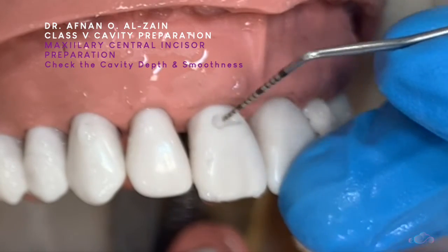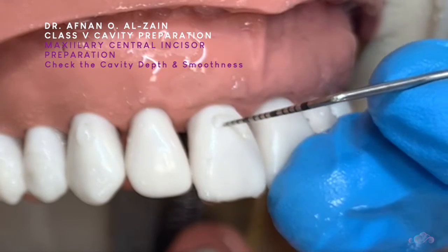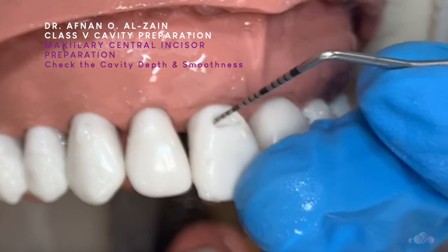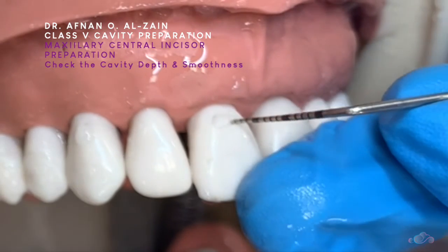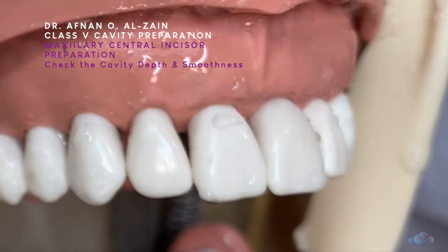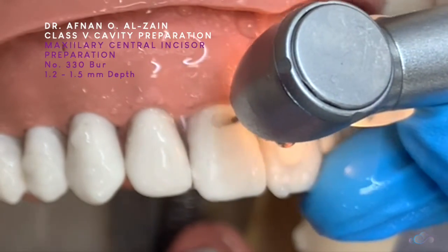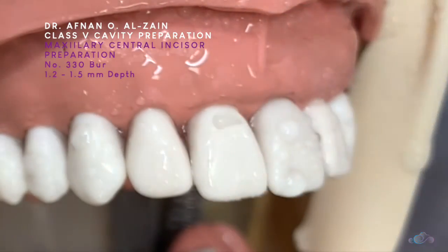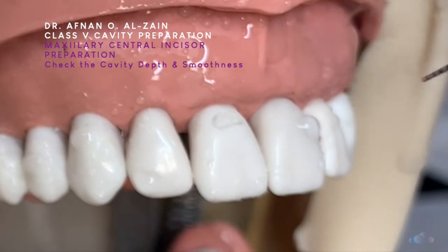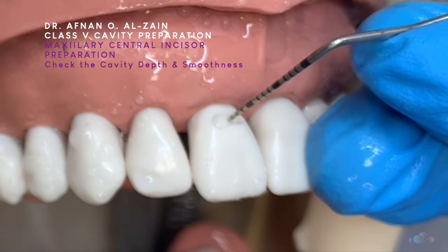We'll go back and check. The floor is smooth and even depth. 1 to 1.2 here at depth. We're going to go and increase the depth. Now we'll check again — the depth is approximately 1.2.